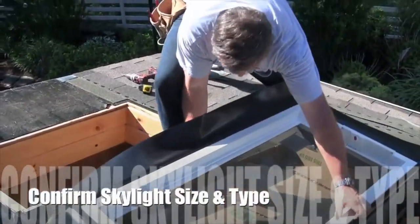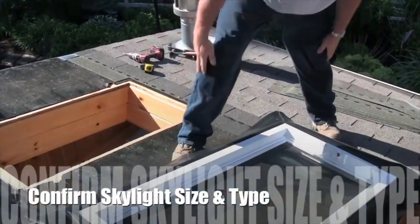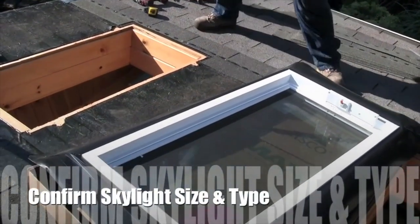Now remove the skylight from the packaging and inspect to make sure that it's the correct size and type for your installation.